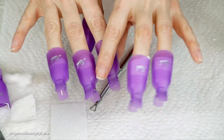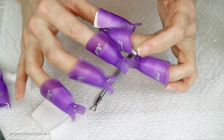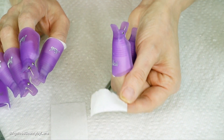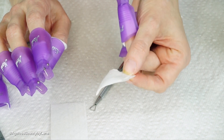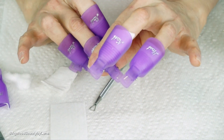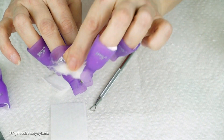Before I take them off, let me share my opinion on these clippers. I like that they are very comfortable and easy to put on and take off. The only issue I have is with the little lint-free material inside — I don't like it for soaking off the nails because it doesn't work that well; it gets dry really quickly. What I prefer is the usual cotton method: I just rip off a little piece of cotton and soak it in acetone.